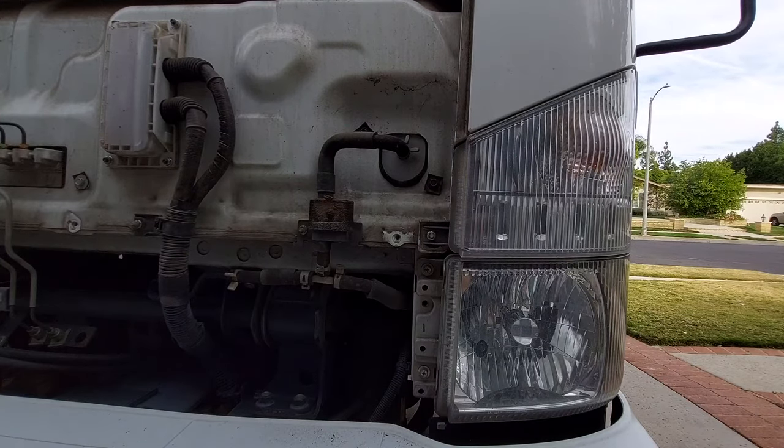Put the last Phillips screw in that holds the whole grill. All we needed was a Phillips screwdriver, a 10 millimeter socket, and something sharp to play with those clips to get the grill off. I hope you like the video — if you like it, please subscribe to my channel. Until the next video, stay safe.